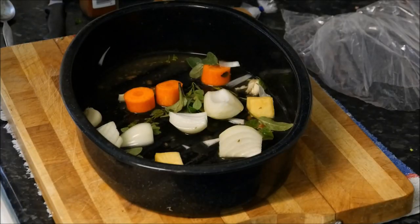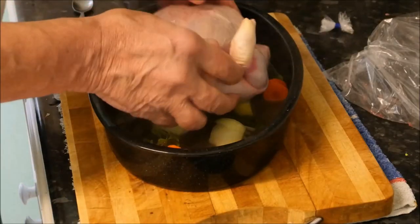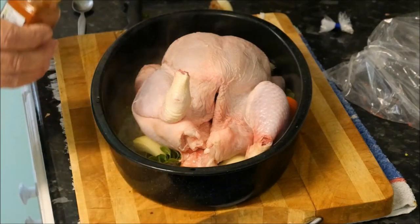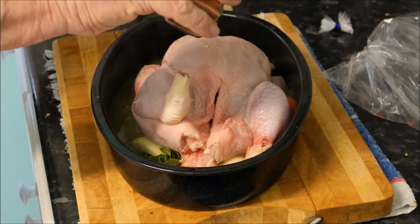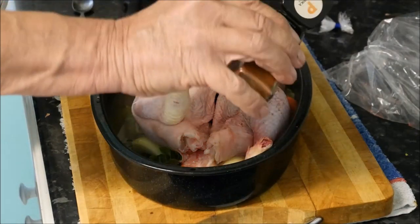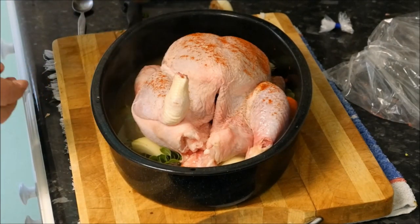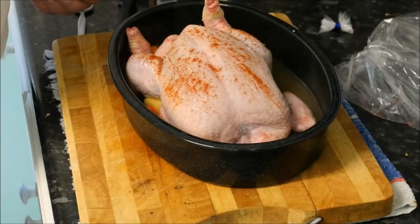Then in goes half a litre of a very good quality chicken stock, then in with our chicken. Now you don't really have to do this, but I sometimes put a little sprinkling of paprika on the top, just over the legs like that. To be honest, you won't really taste it, but it makes the chicken look a lot more flavoursome when it's all finished — it's a bit like just making a little picture out of it, if you like.